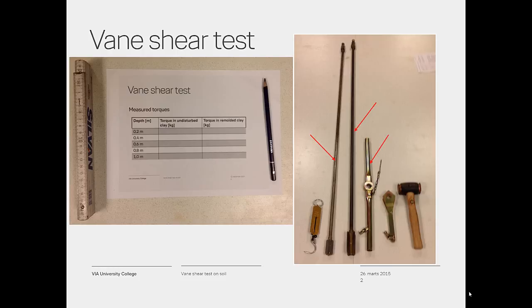Additional equipment includes a loose handle, a fixed handle, a copper hammer, a folding ruler, a spring balance, and pen and paper.